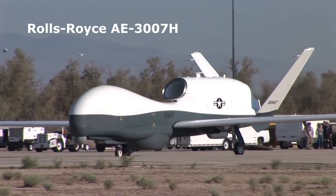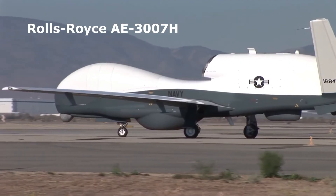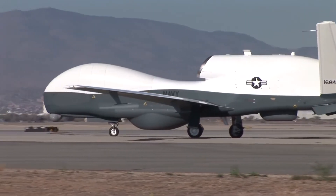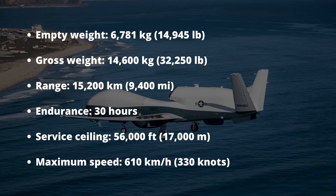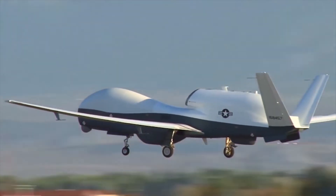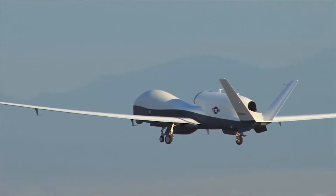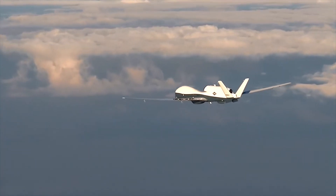The MQ-4C Triton is powered by a single Rolls-Royce AE3007H turbofan engine, which generates a thrust of 38 kN or 8,500 lbs. It has a take-off weight of 14,600 kg, and the maximum unrefueled range is 9,400 miles or 15,200 km.